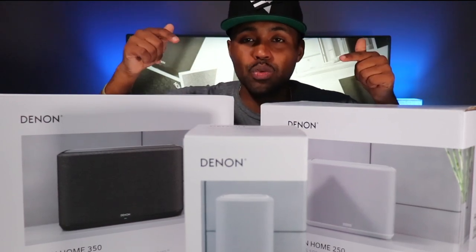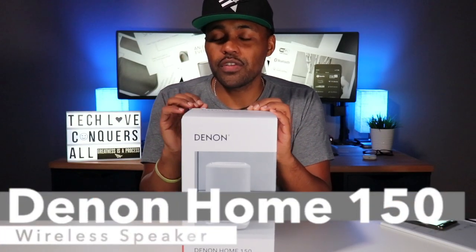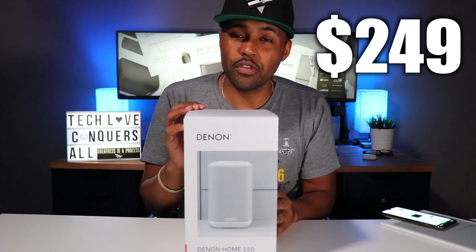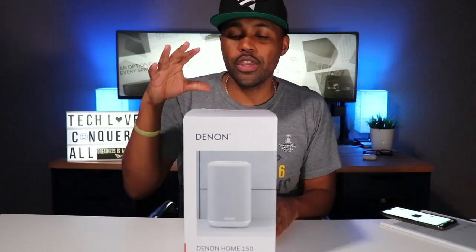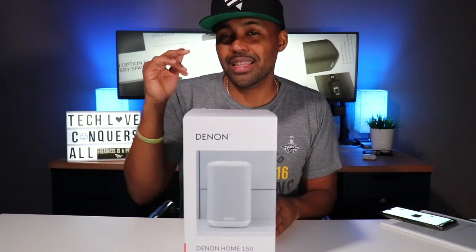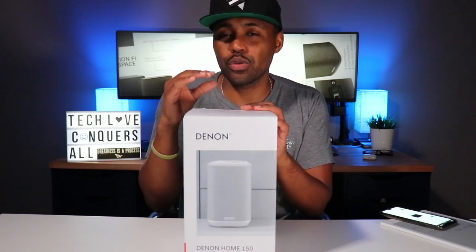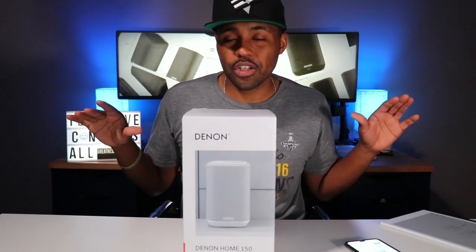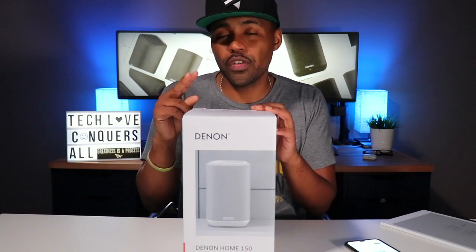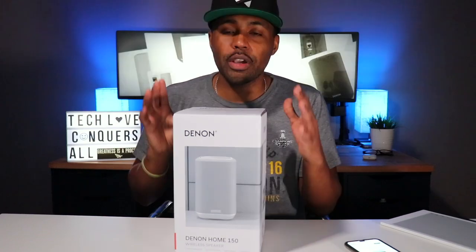The Denon Home 150 goes for $249, and as always I'll put the links in the description down below. You can pick this up on Amazon, but at the time I'm recording this it is out of stock on the actual Denon website. This speaker, just like the other two, comes in two different colors — white and black — and they did send me the white color in this 150.